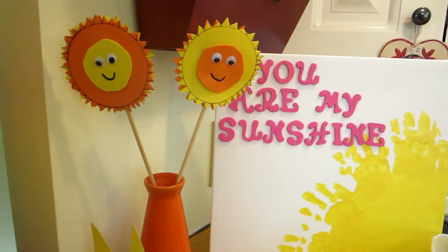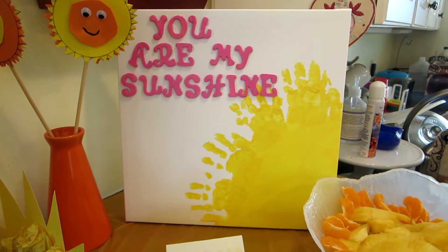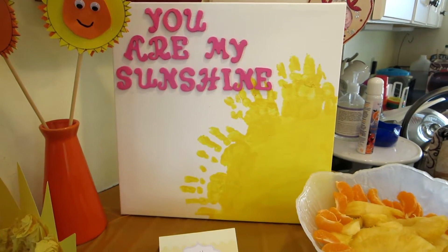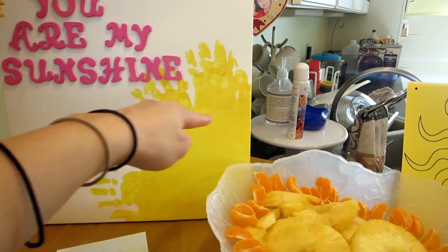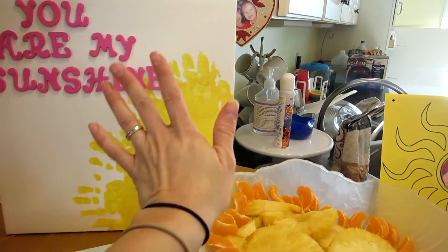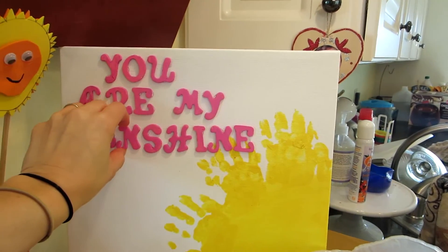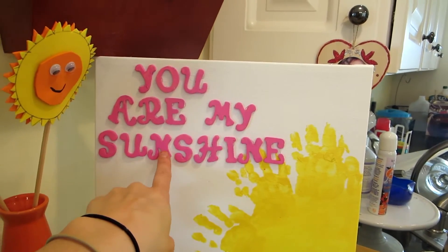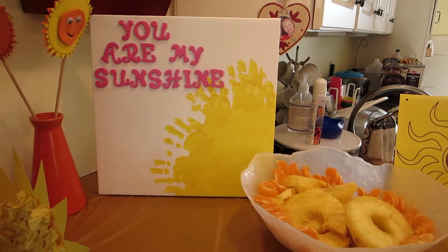Right here I used a canvas from Joann Fabrics — I got the idea from Pinterest but adapted it myself. I painted the sun in the corner and used my child's handprints to make the rays of the sun. Then I had my kids paint wooden letters pink, and after they dried I hot-glued them onto the canvas. It's going to be a keepsake for my family for years to come to remember her sunshine party.